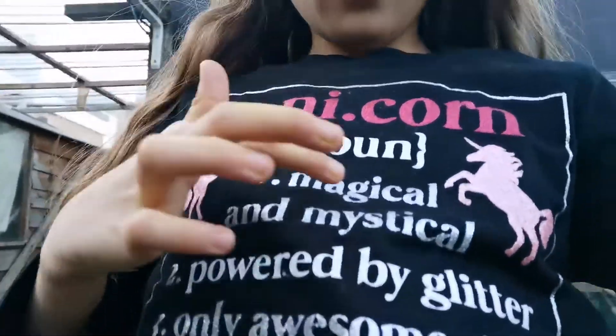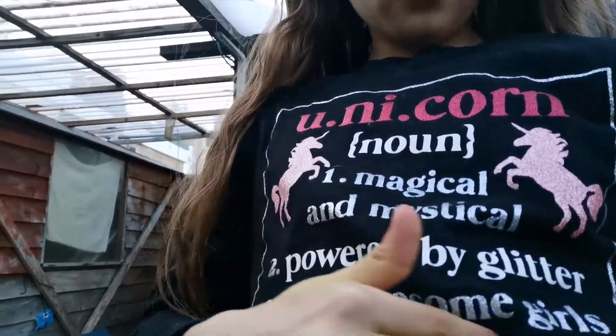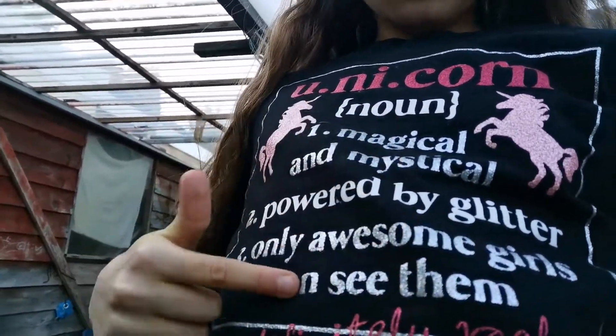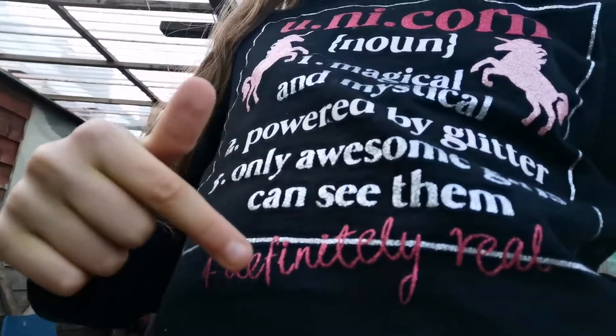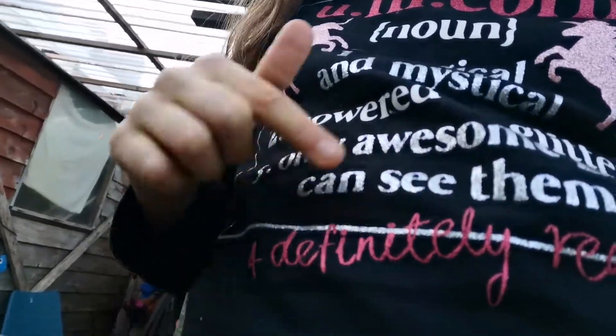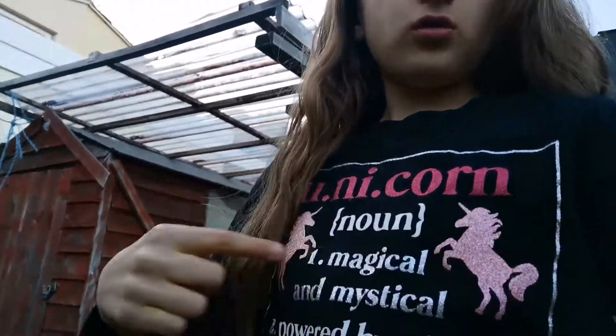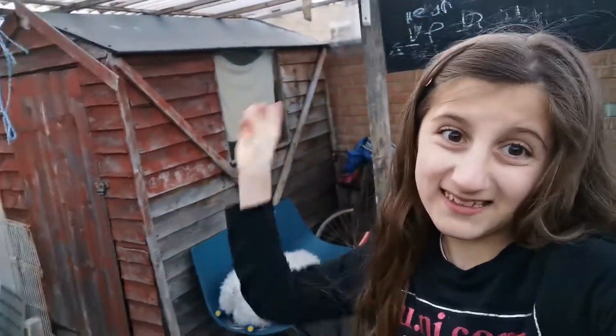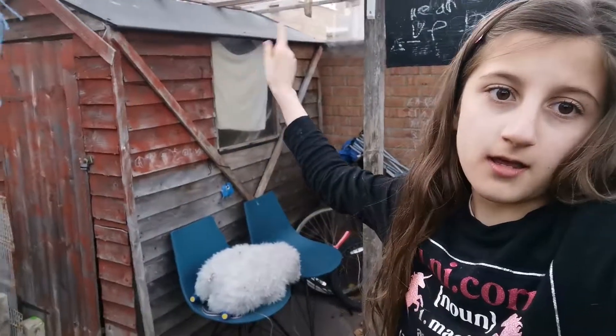One magical and mystical, powered by glitter, only awesome girls. You can see them — definitely real. And then two unicorns are on the side. So yeah, that's my dream.